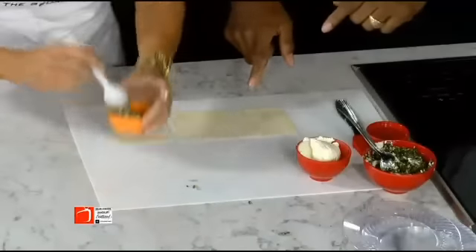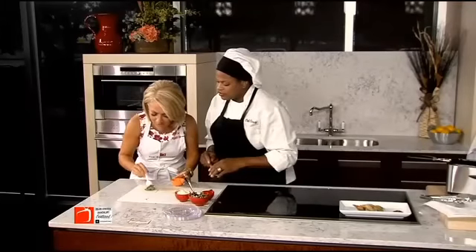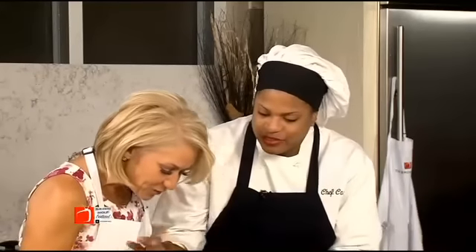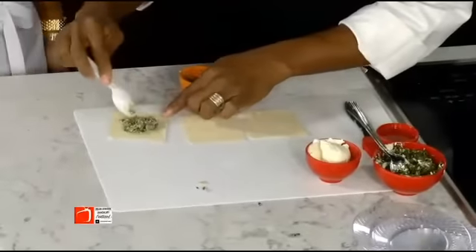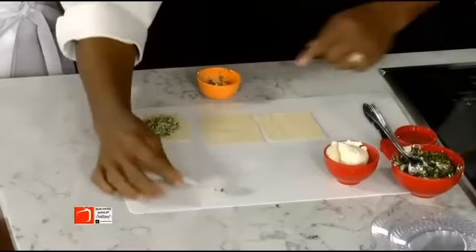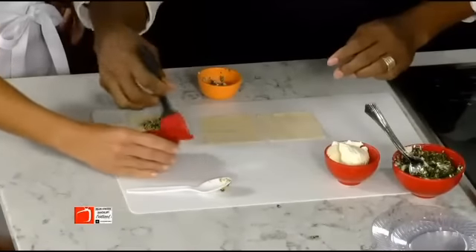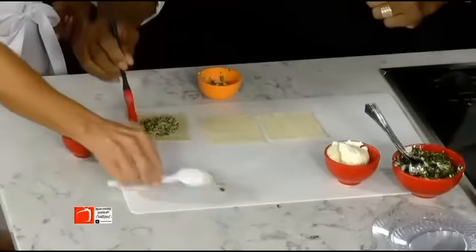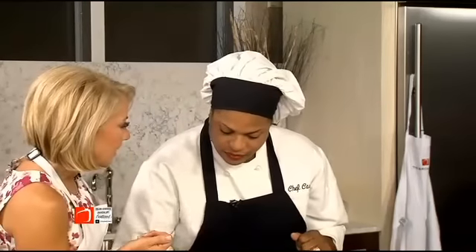These are wonton wrappers that I purchased at a local store. You want to put the filling in at an angle — but not too much, because if you have too much in there it'll pop open on you. Then you want to take a little water and brush the edges. If you want to use an egg wash you can — it works just fine. I like to use egg wash; I feel like I've got more glue in that egg.